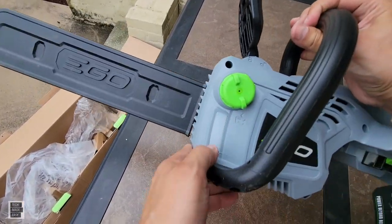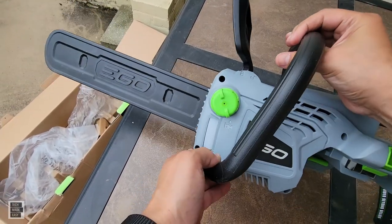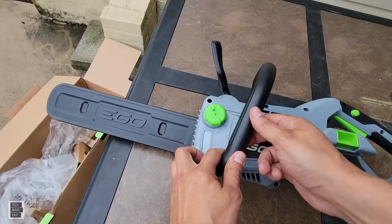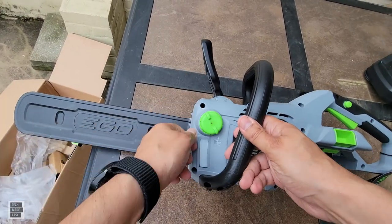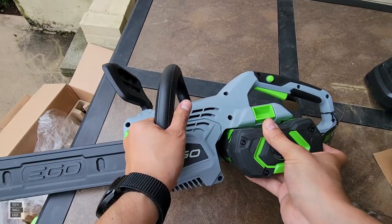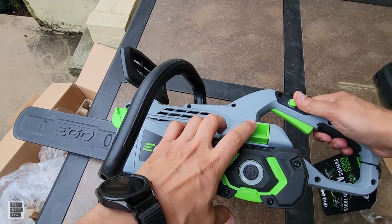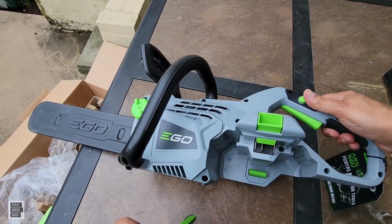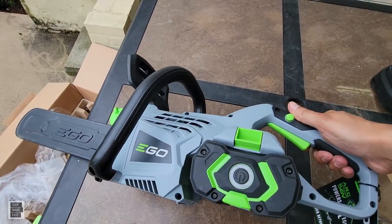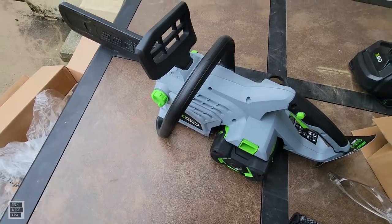On this side, there's a window that shows how much oil you have. This is new so there's no oil — and bar and chain oil does not come in the box, so you'll need to go buy some. You open this port to add bar and chain oil. The battery slides in here and clicks into place. Pull the button to remove it.